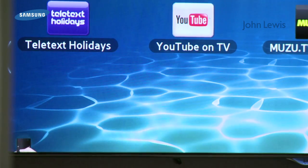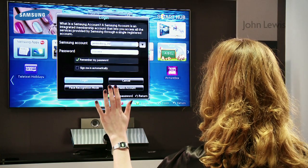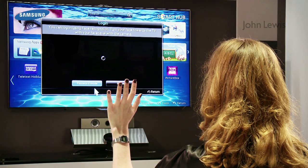Next, you have to register your face with your Samsung account in the Smart Hub menu. Open the account manager. For security, it will prompt you to enter your password. Select facial recognition.